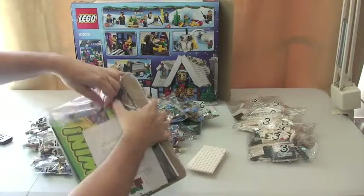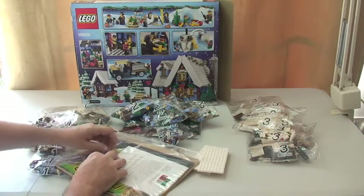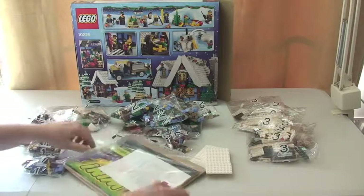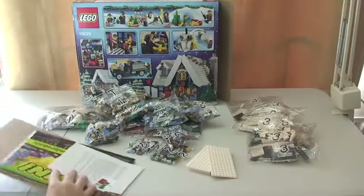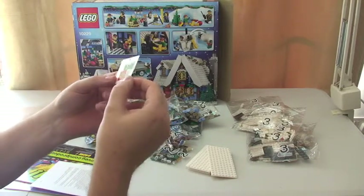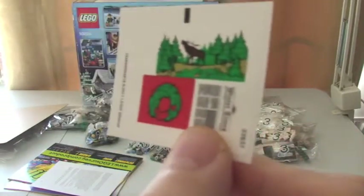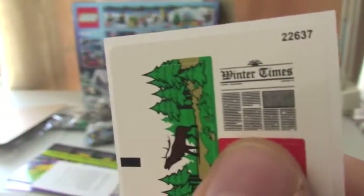I'm going to open up the instructions now so we can have a look at these. What's great with these is cardboard to protect the instructions. We have some stickers — just three stickers, which is great. So I'm hoping there are going to be a lot of printed pieces in here. There's an interesting one there — a little newspaper called the Winter Times.